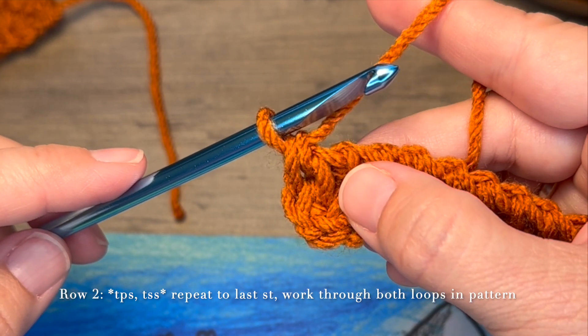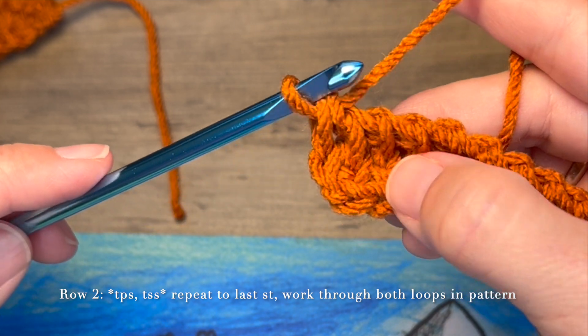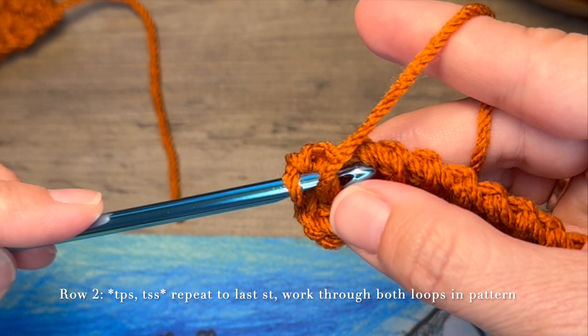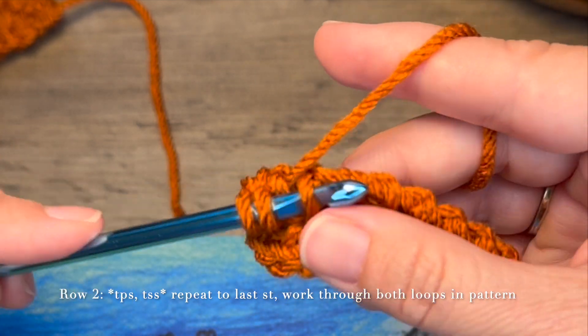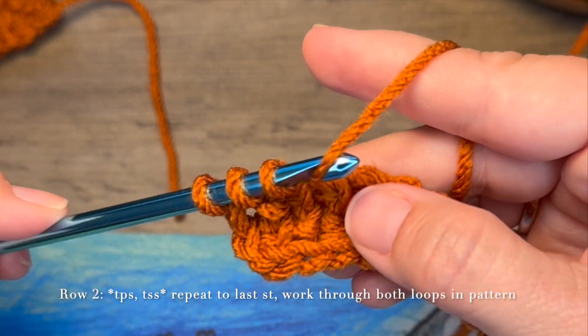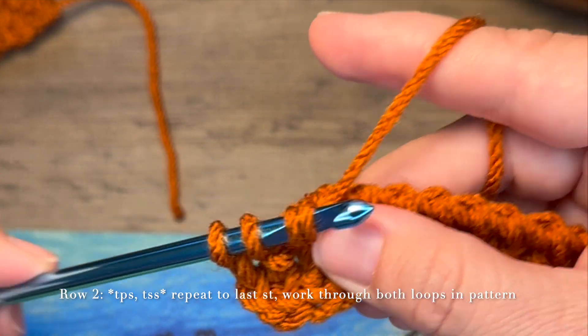Then on row two, you're going to work the purl stitch and then the simple stitch. So work that Tunisian Crochet Purl Stitch, then the simple stitch. Purl, simple.